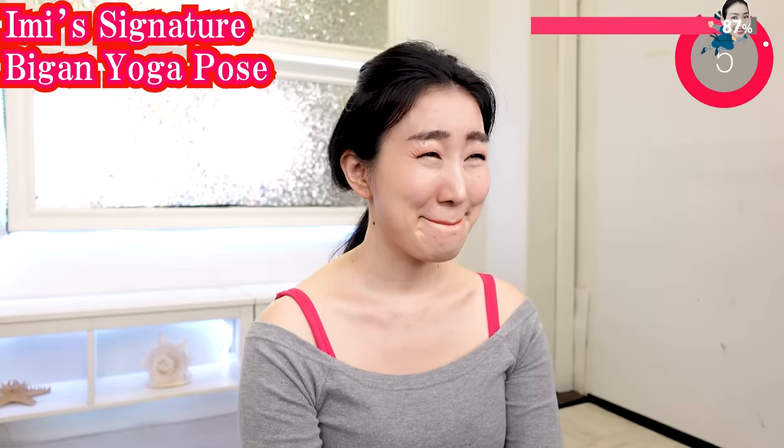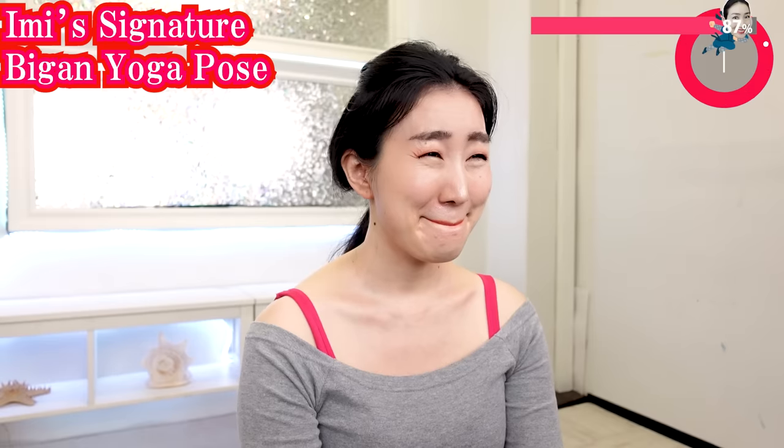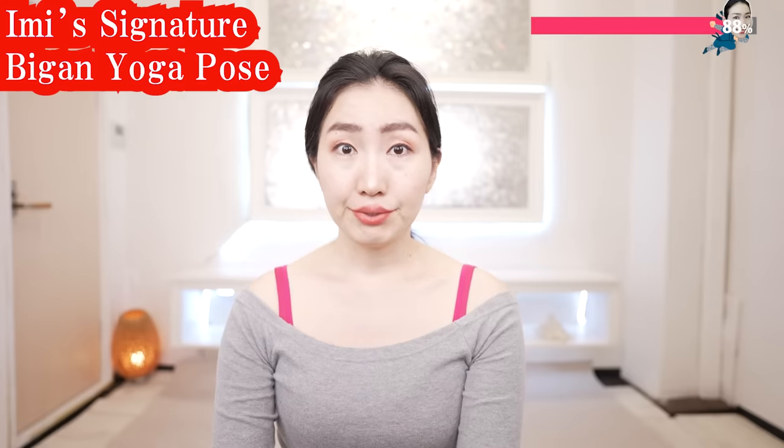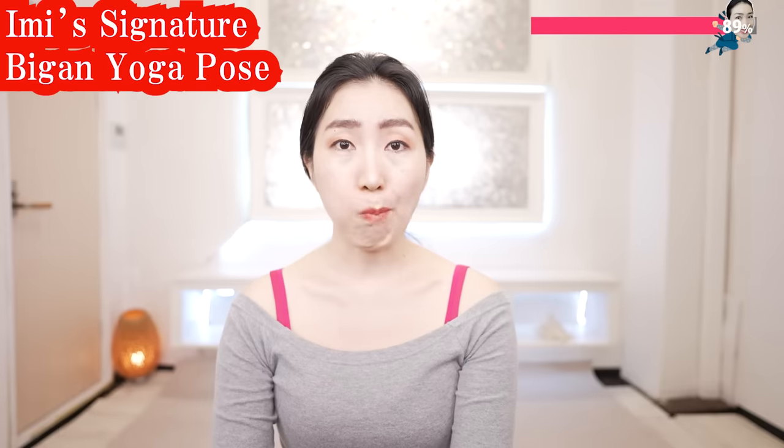The goal is near — keep it up, keep it up. Put your hands on your face like this.